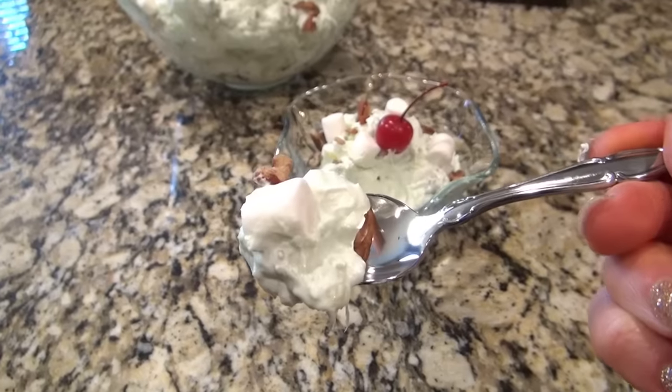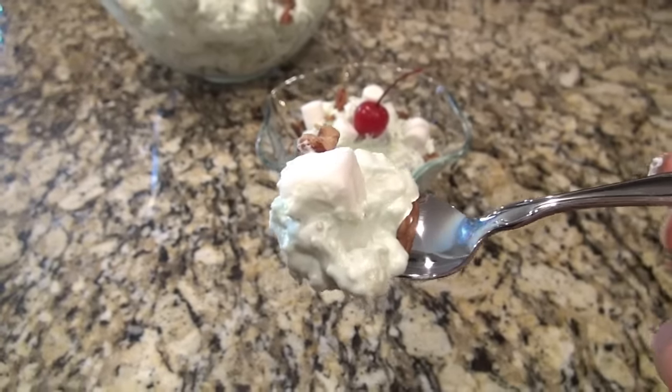We loved this. I'm telling you, if you like pistachio pudding, you're going to love this one.